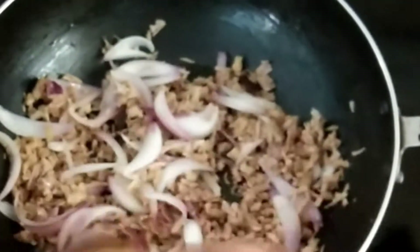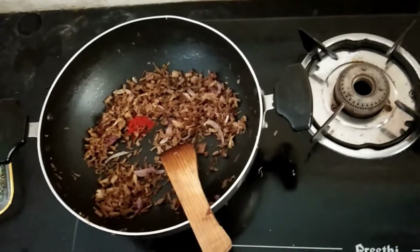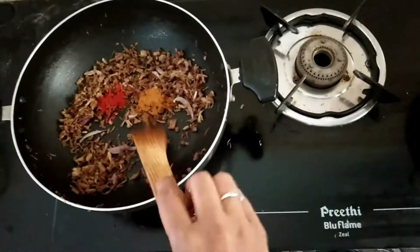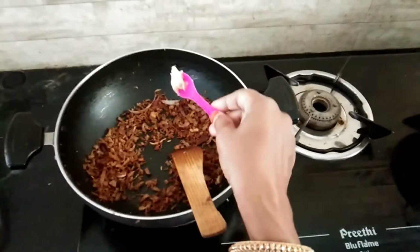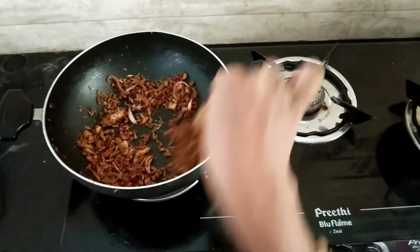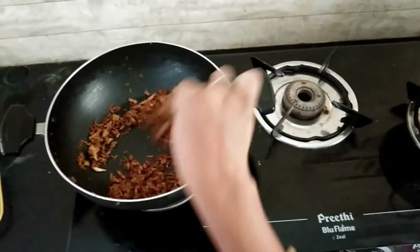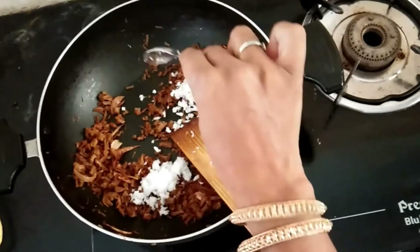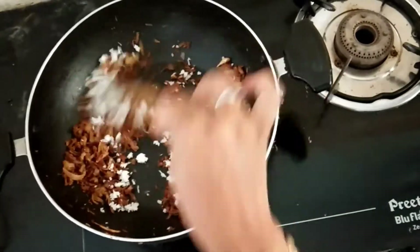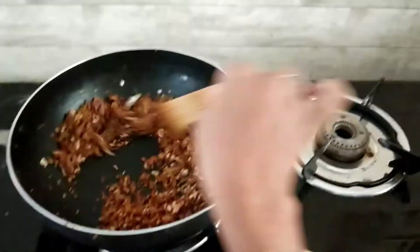The mutton is ready to fry for 10 minutes. Add chili powder and half a teaspoon of mutton masala. Add ginger garlic paste, sugar, and 1 cup of mutton.